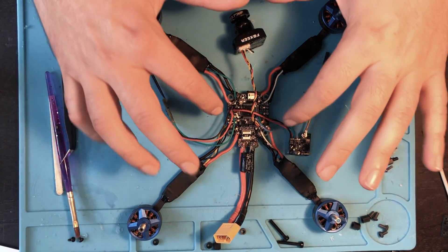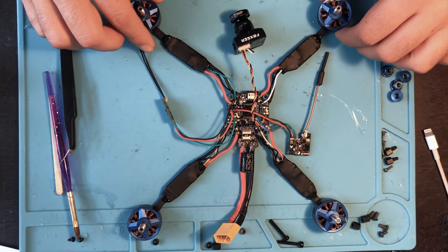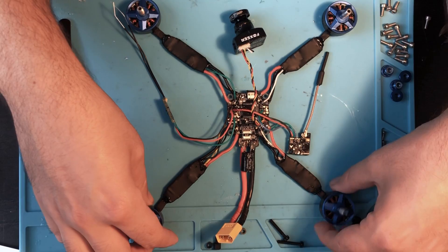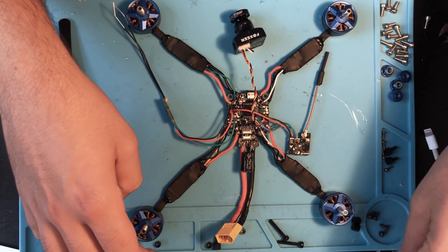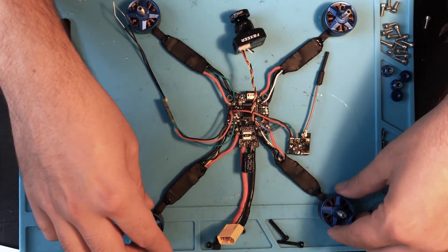I went through and touched up a few little areas where it looked like I could use a little bit more Coat King. But this is all set - this is the entire body of the drone, good to go. Once this is completely dried, I'm gonna put it on the frame.